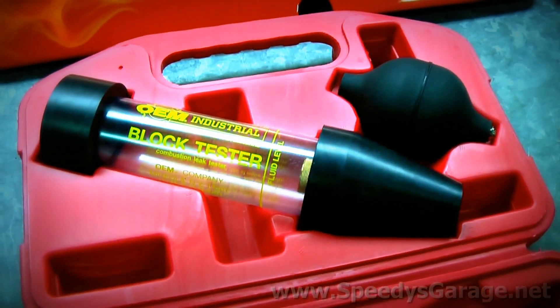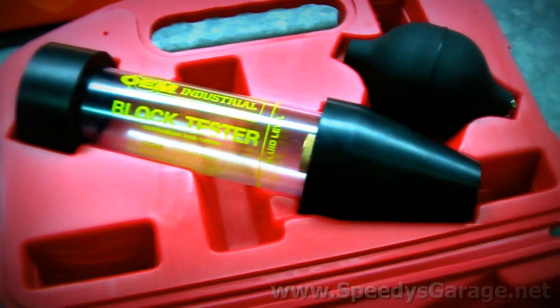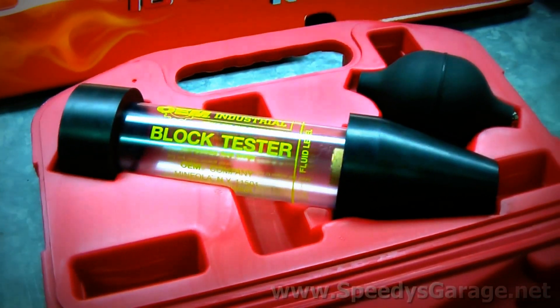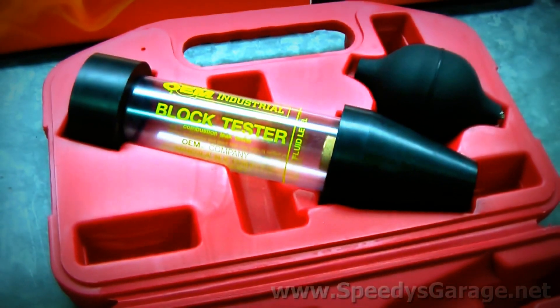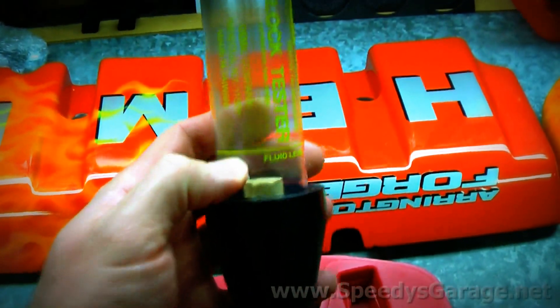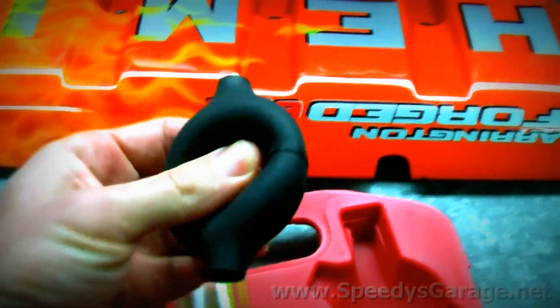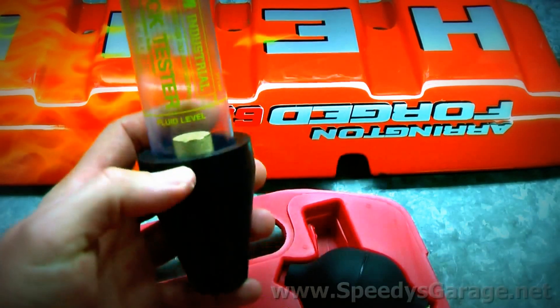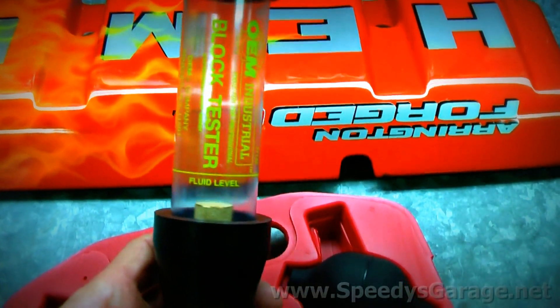So on to the next troubleshooting step, which is likely going to be a leak-down test of the cylinders. Before we perform a leak-down test, there's an easier test to detect cracks in the cylinder heads or a head gasket leak — that's a block test. It will detect combustion gases in the coolant system and works on either a radiator or a reservoir overflow bottle like we have on the Challenger. It consists of some blue test fluid and a tester. You put the blue fluid in the unit up to the fill line, put the bulb on top, and aspirate it a couple of times. It draws air out of the reservoir and pushes it through the fluid — if any combustion or exhaust gases are present, the fluid will turn yellow. We'll fire the car up, let it reach operating temperature, then perform the test.